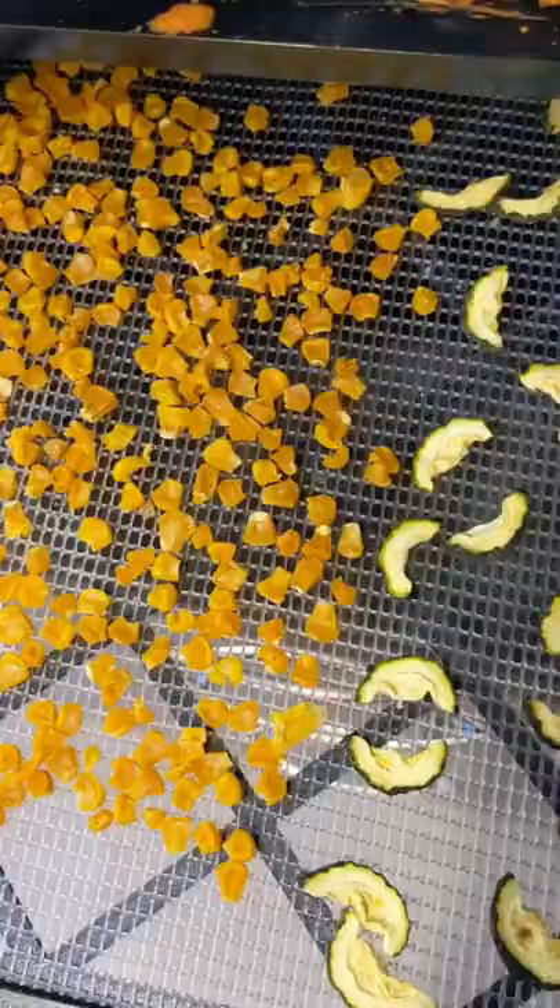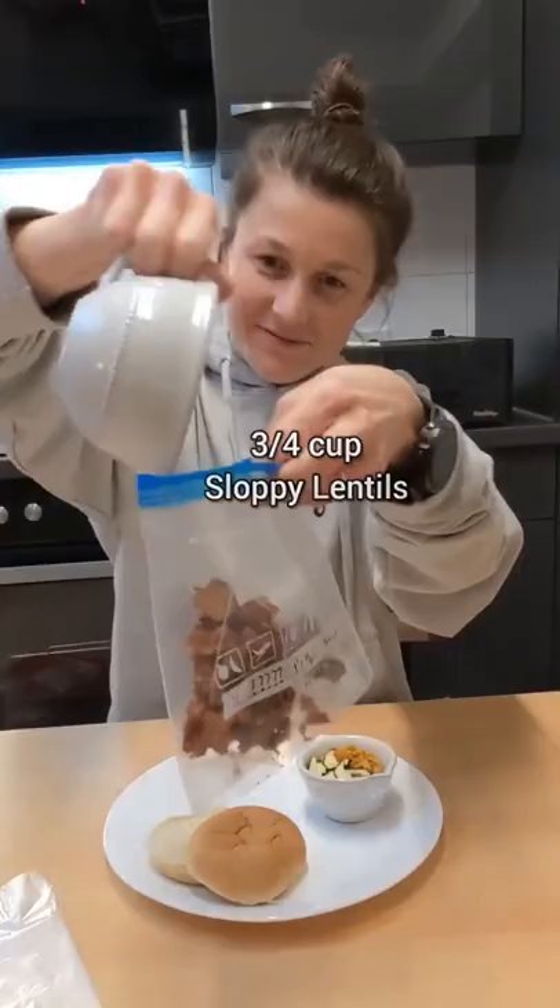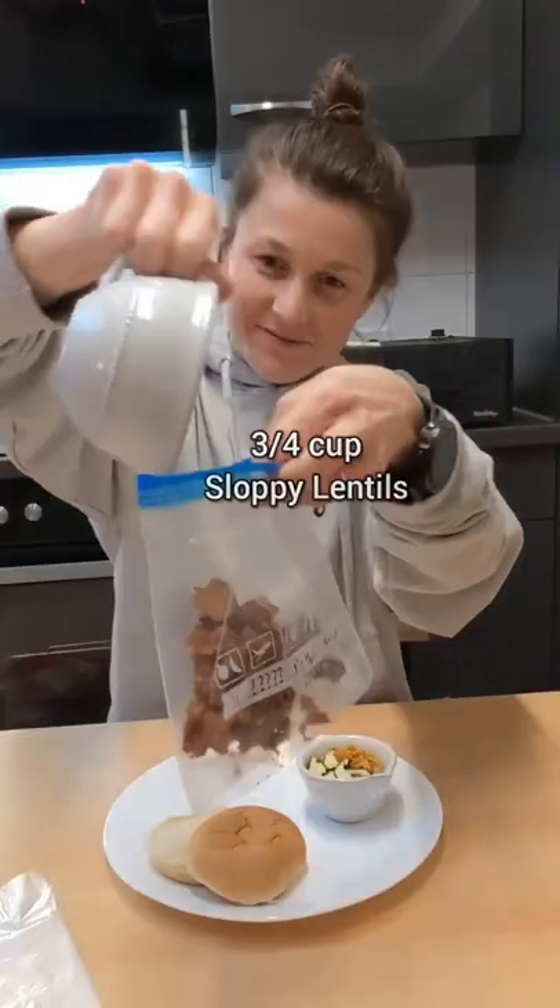After about four hours, the buns were done. The lentils and veggies took about eight. Next, I assembled one serving and threw all the ingredients into a bag.